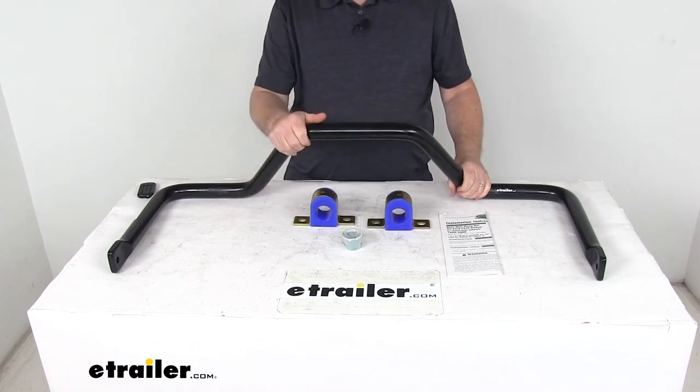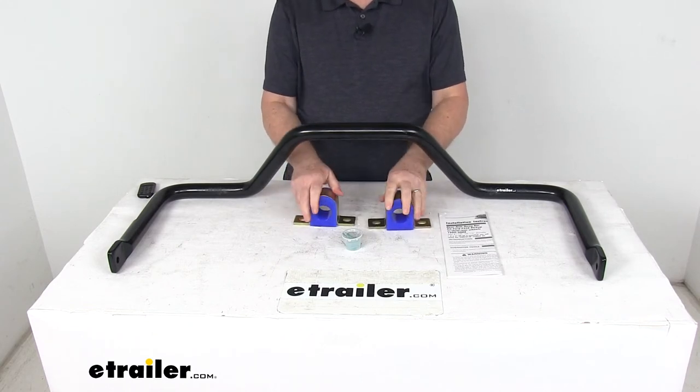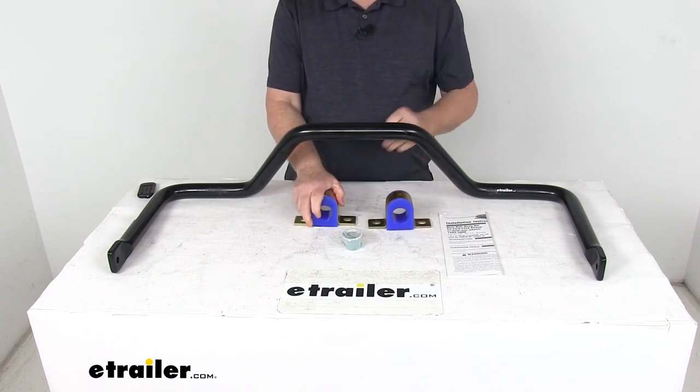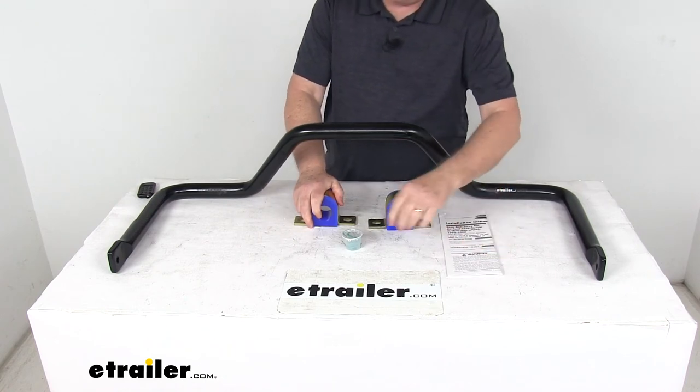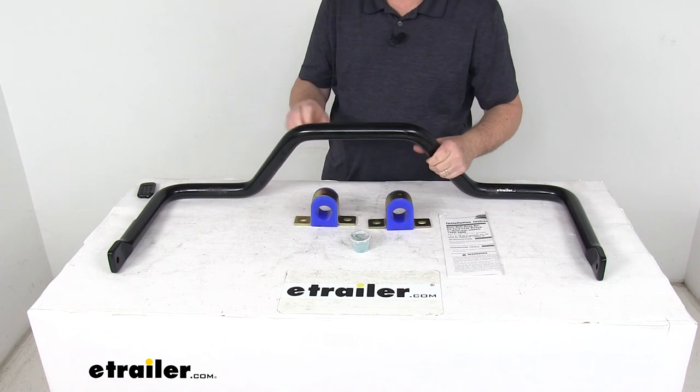It does include everything here on the table: the sway bar, the polyurethane bushings, the mounting hardware for the bushings, a nice set of detailed instructions, and they even include a little tub of bushing lubricant that you want to put on the bushings when you go to install them.